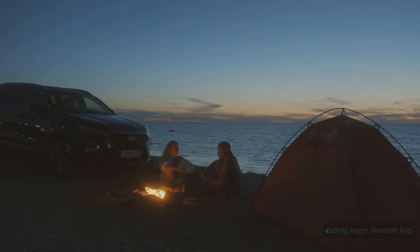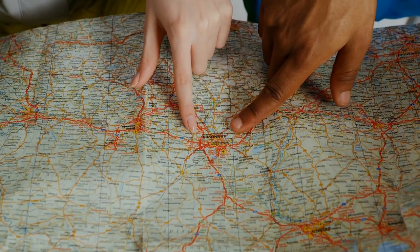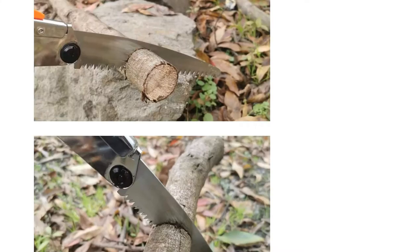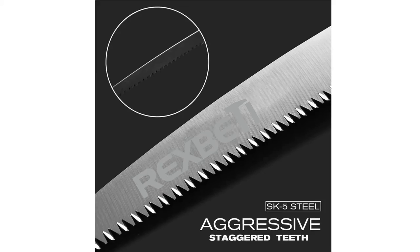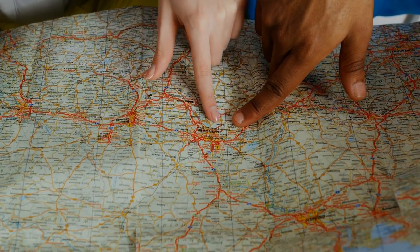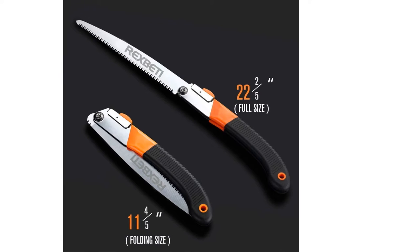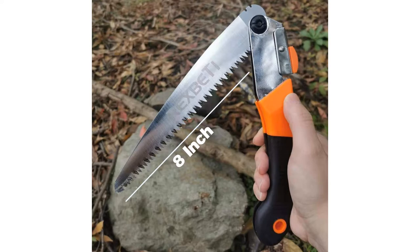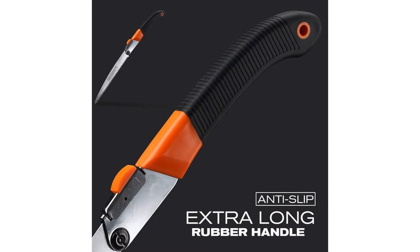For cutting larger diameter logs, the Rexpetty performs well and won't cost you an arm and a leg, as long as you're careful while sawing. With a longer blade comes less rigidity, which we noticed while testing. Compared to the Sven Saw and the Coglans, which both have a triangular frame to support the blade, the Rexpetty's blade doesn't quite have the stiffness necessary to cut bigger logs. It is rigid enough to make the cut, so long as you focus on starting your cuts straight and plumb. It probably isn't the best saw for overnight backpacking trips due to its weight and bulk, but for car camping or yard work it should suit your needs very well.